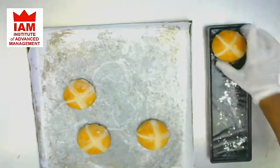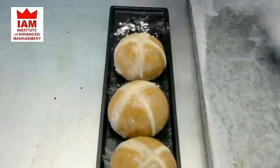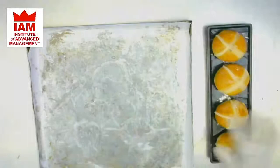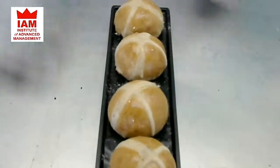We will place the buns on top of the plate, one by one. Looking nice, beautiful and delicious. Our hot cross buns are ready to be served now. Looks yummy!